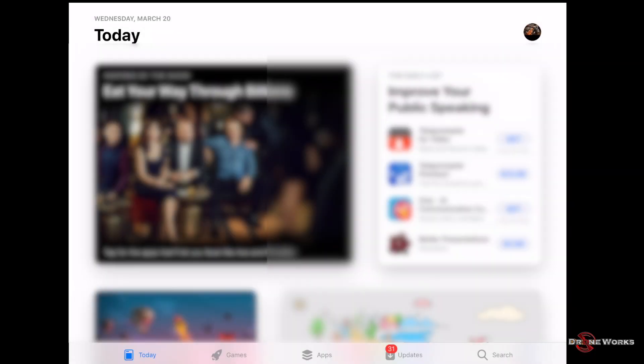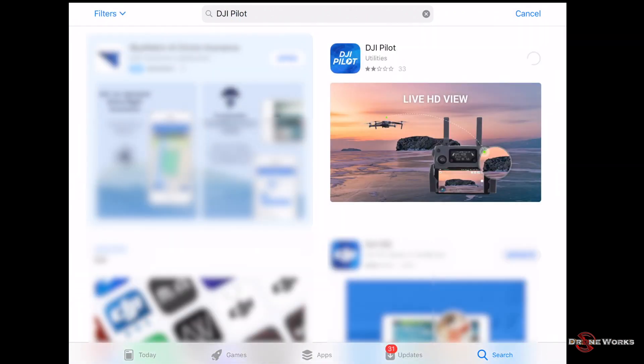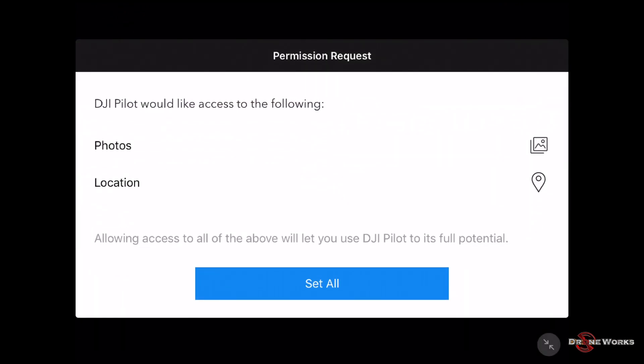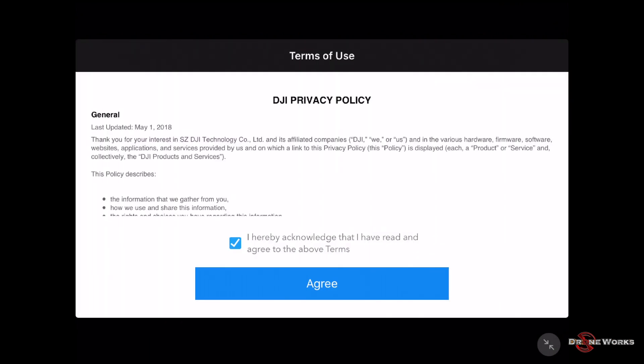Ensure your remote controller and aircraft are not powered on — they are not needed for this step. Go to the appropriate app store for your operating system and search for DJI Pilot. After DJI Pilot is successfully installed, start the app and answer any prompts requesting permissions. Some companies and agencies may have restrictions on what is permitted, so answer the prompts accordingly.